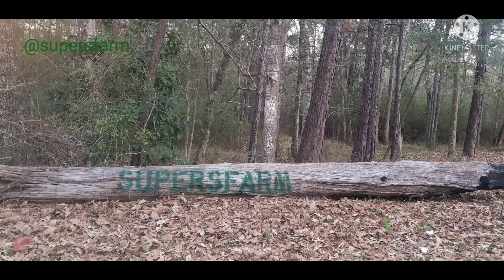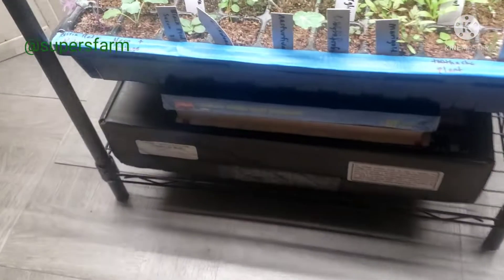Welcome, or welcome back, to Supers Farm. We're the Supers, and in this video I'm showing you how I up-pot some seedlings.